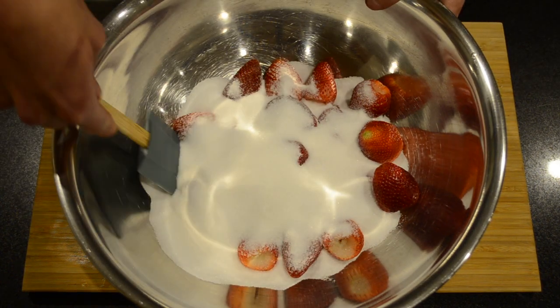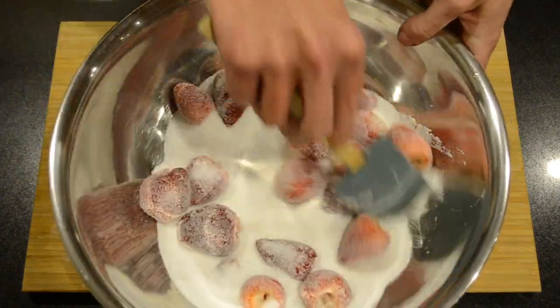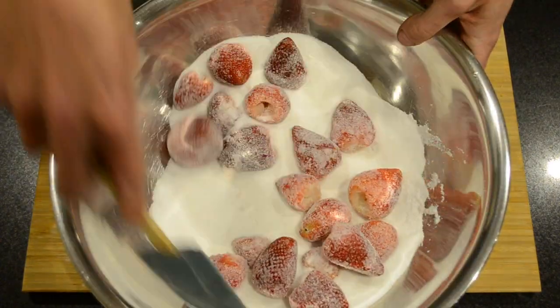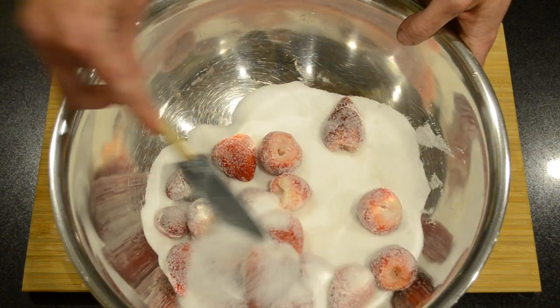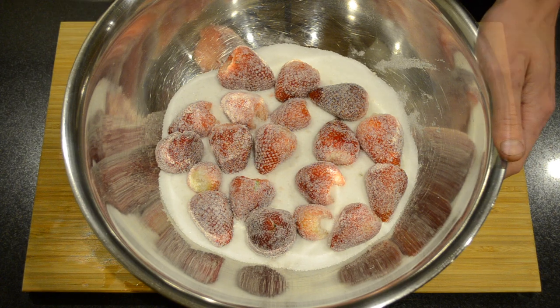Using a spoon or a spatula I'm just going to mix all of the sugar into the strawberries. And what this does is it starts to macerate the strawberries, which means drawing the moisture out.